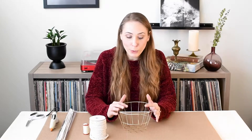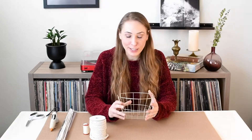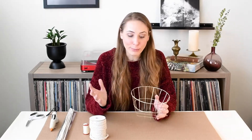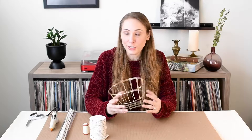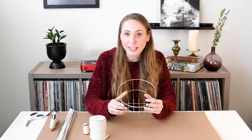Now for my next project, I'm going to be making a rope-woven basket. This is a great versatile gift because you can put fruit in it, bread in it, or use it as storage for craft supplies or anything like that — so it's a great little gift to give someone.